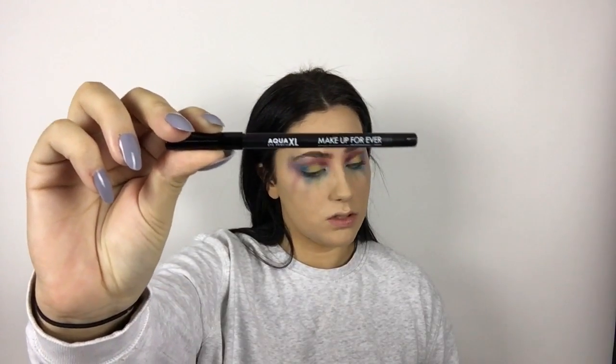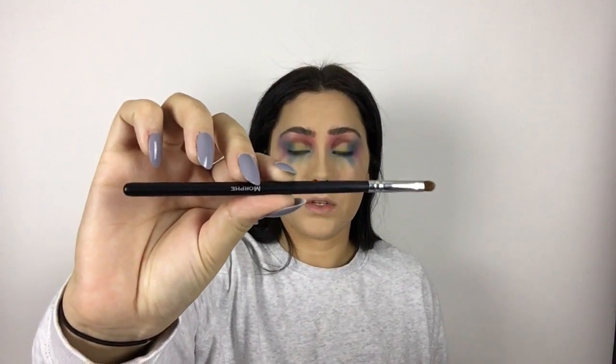Then I took my Aqua XL liner from Make Up For Ever in the black shade and this Morphe smudge brush, and I just smudged out the liner I put on my bottom waterline so that it's not such a straight line, making it all blend nicely with all the colors I put underneath.